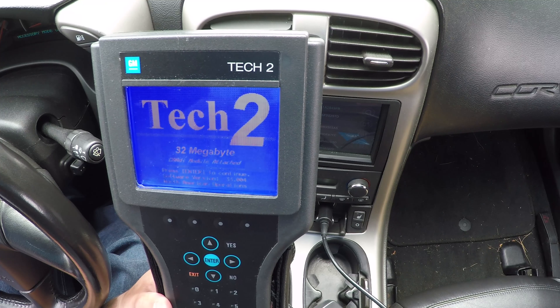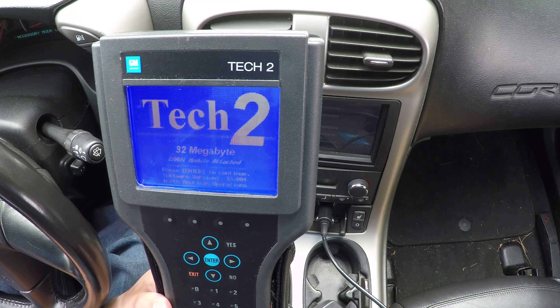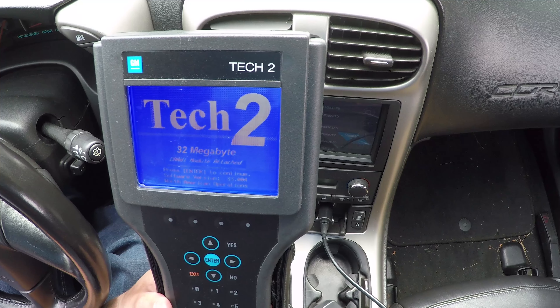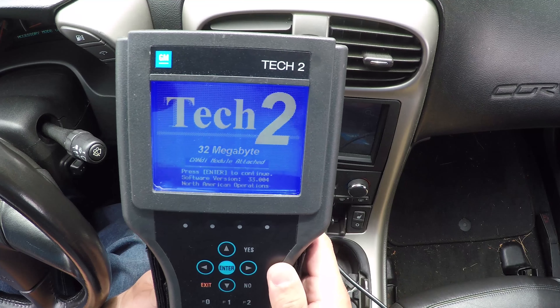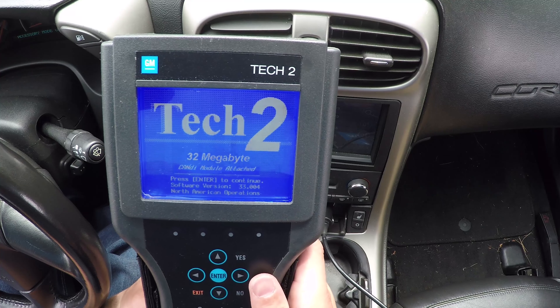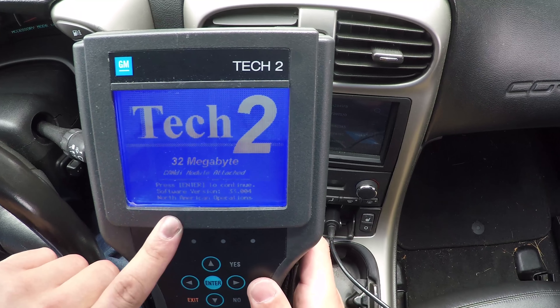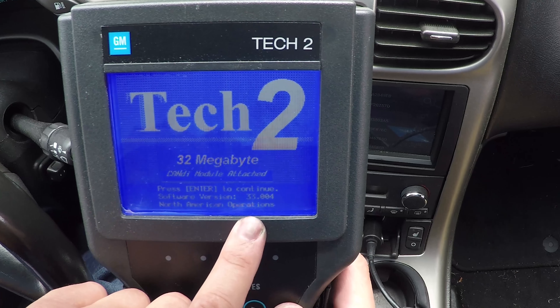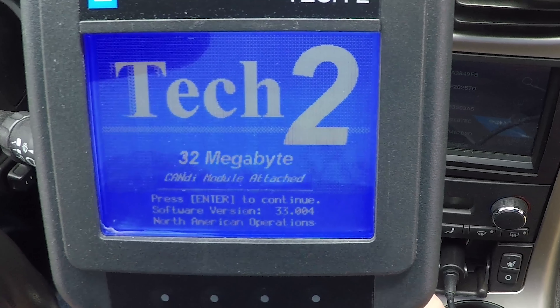You have to make sure that you get a Tech 2 with a CANDI adapter, and you have to get the right card for the Corvette because this services all the other GM vehicles. One thing to note: you do need to get software version 33.004, or else this tutorial doesn't make a whole lot of sense.